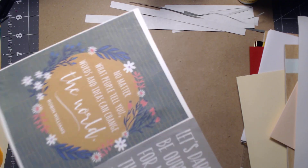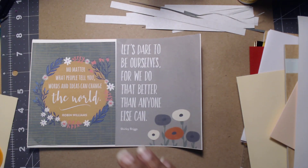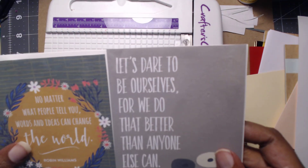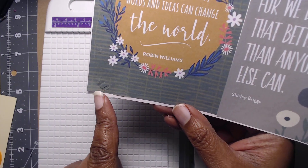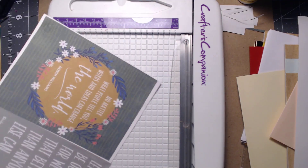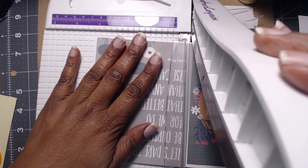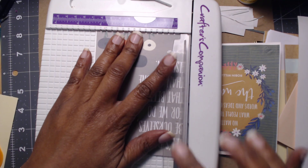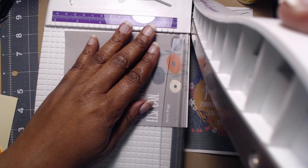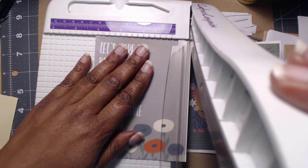If you decide to do this with this particular weight of paper, I recommend a glue sponge or a spreader — you can see we got some boo-boos. A Xyron would probably work too, using it as a sticker, but I don't have a Xyron this size and I feel like that would be a waste of paper. Even the sticky labels — if the one I have could fit this, I feel like that'd be a waste.